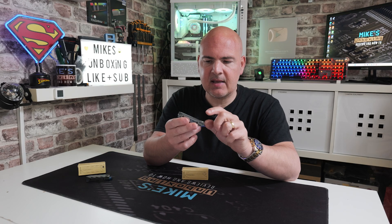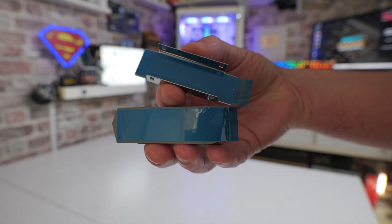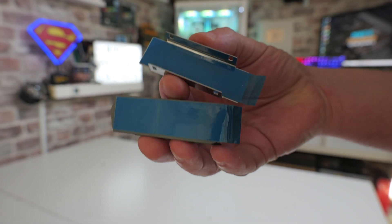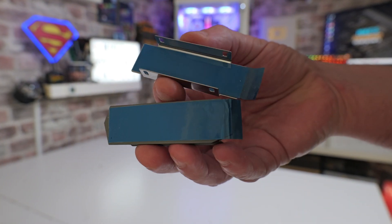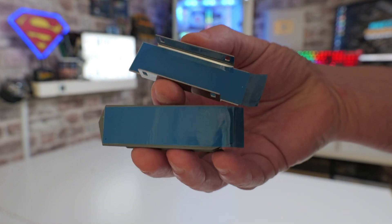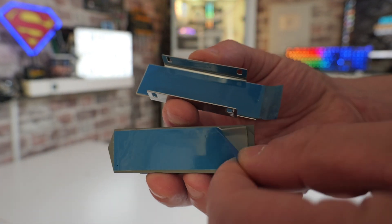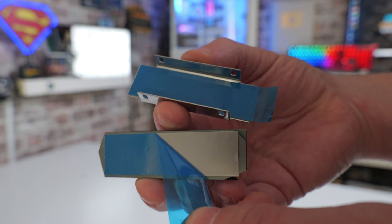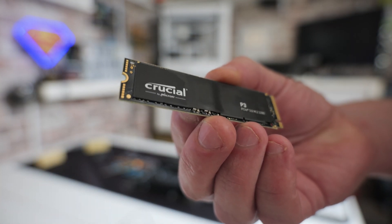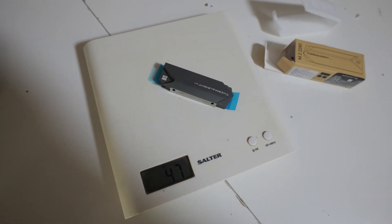The only thing I would say is the thermal pads inside are actually very slim. They do seem to do a pretty good job, but personally I would like to have seen them being a little bit thicker and more spongy, just so they can adapt to the different shapes of drives — sometimes you have a controller which is a little bit higher than the RAM. Overall, for around about five pounds here in the UK, I think this is a really good choice, weighing in at somewhere around 47 grams.